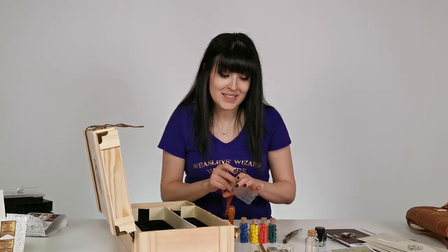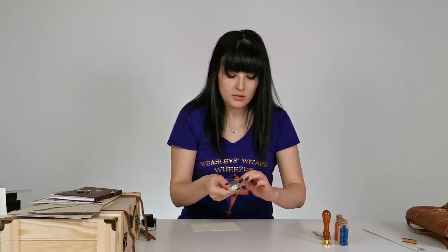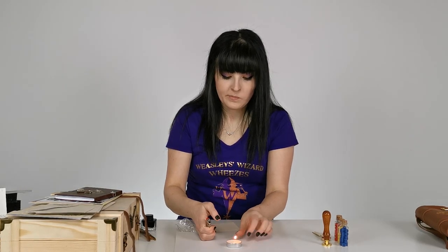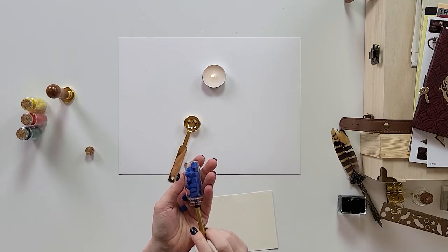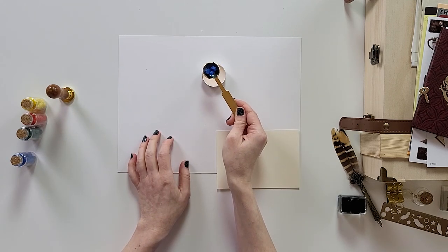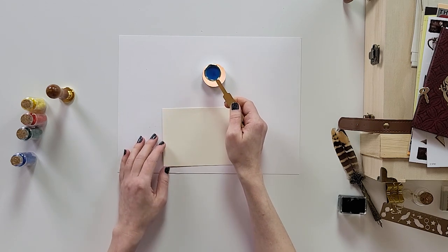I'm really curious to try the wax seals — I've never done this before. Be very careful if you do this. I'm gonna use the blue one because I'm a proud Ravenclaw. I don't know how many pellets I need in the spoon — I'm gonna put three. You have to hold it and wait for the wax to melt. Okay, it's melting — I believe it is fully melted.